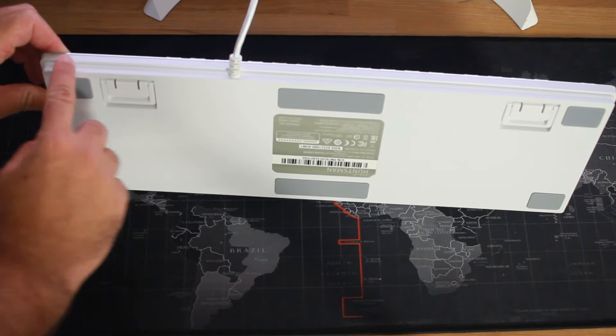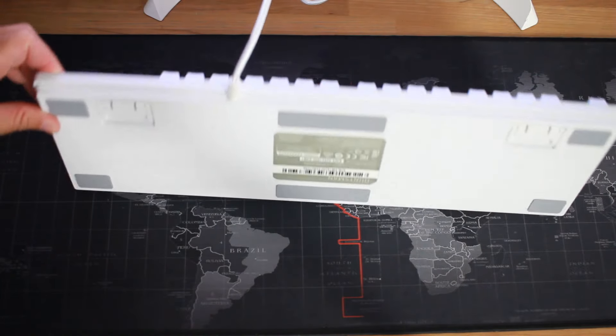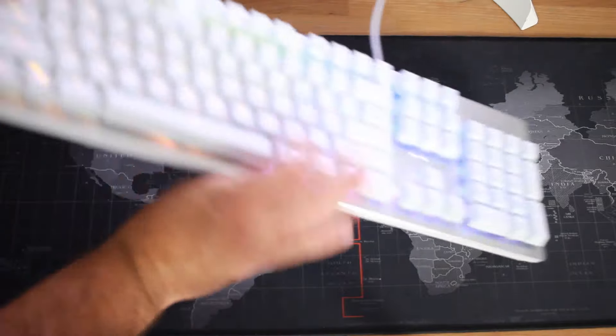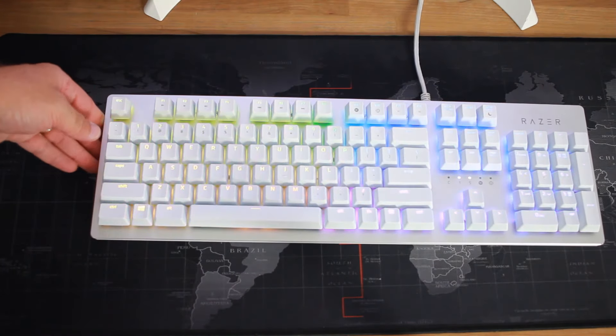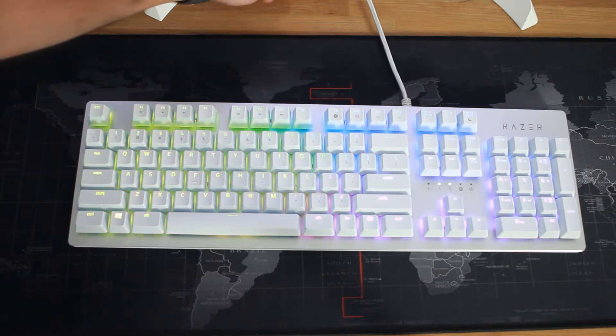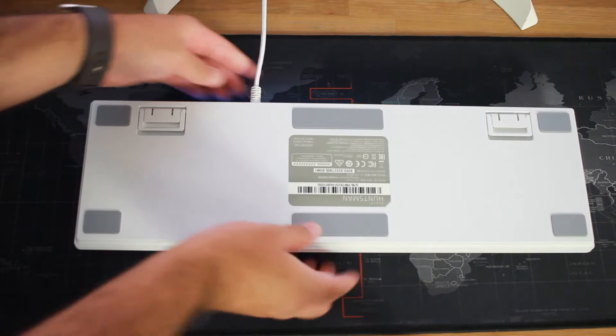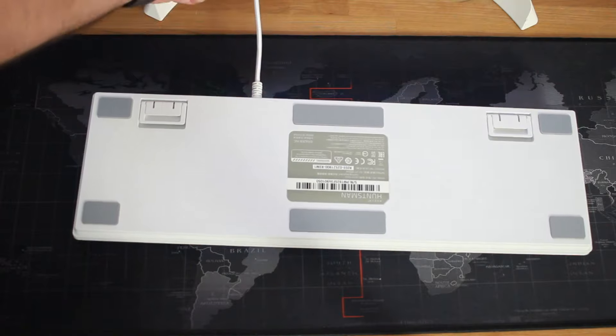While I believe the Huntsman keyboard for $149.99 is a pretty good deal, there are a couple of things that could have been done to make it an even better keyboard. This one does not have a USB passthrough, so if you're used to something like the BlackWidow keyboard which did have USB passthrough, you're out of luck there — you'll have to get a hub for that additional USB port. The other thing is that the cable sticks right out of the back with no cable routing channel under the keyboard, which is available on some other options like the Huntsman Elite.